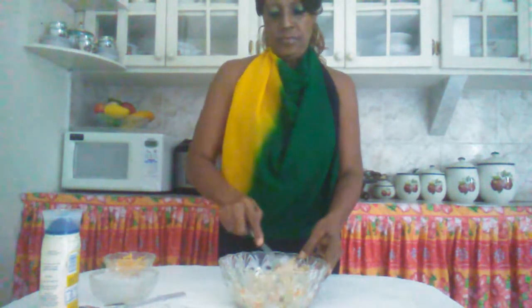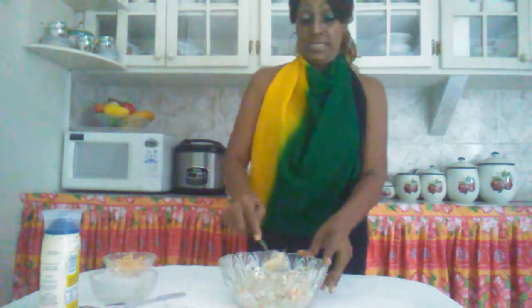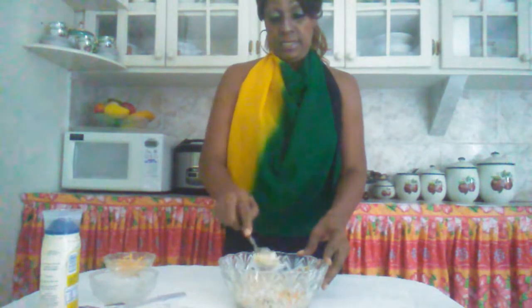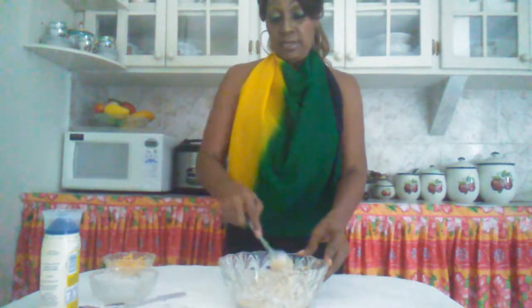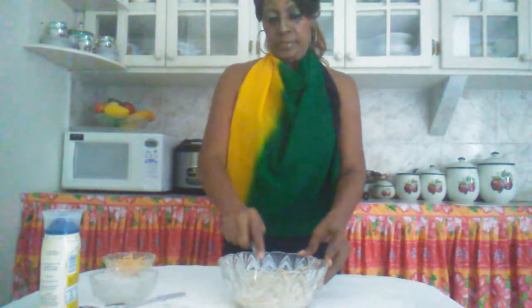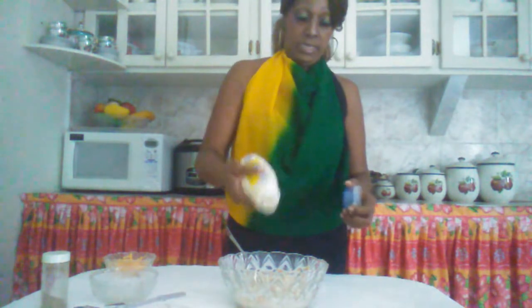This is very, very delicious. You can use this as a snack or if you're on the go. You can add whatever mayonnaise you want to — it depends on you.